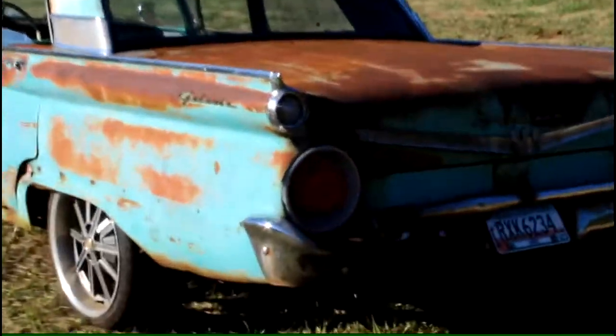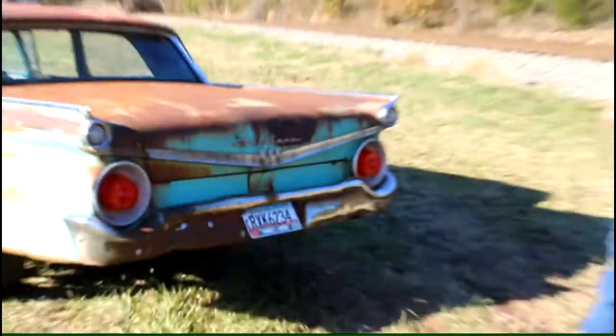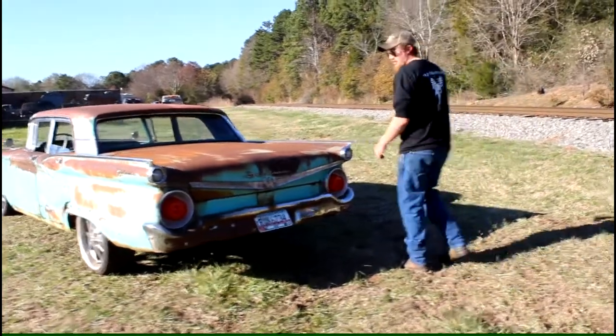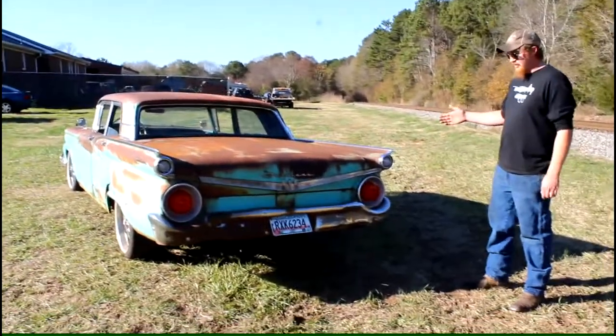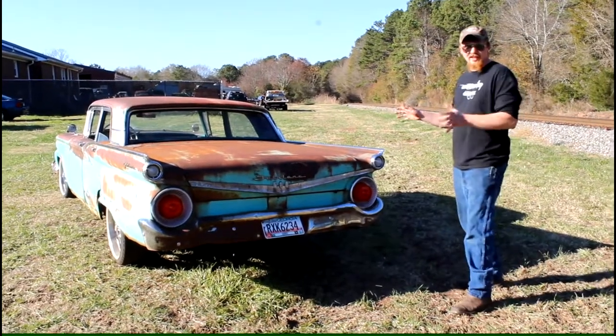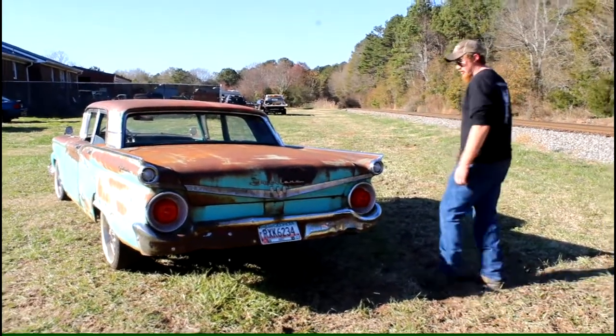It runs and drives like new — drives like a new car. This is the only year that they did the Fairlane and Galaxy together. This is the only year that had both names on the same car.